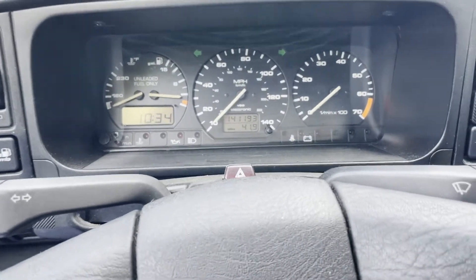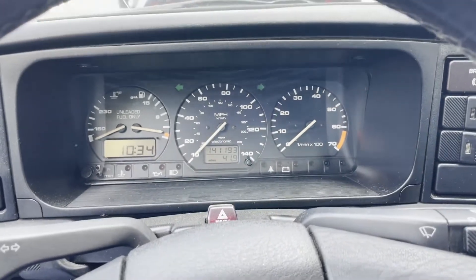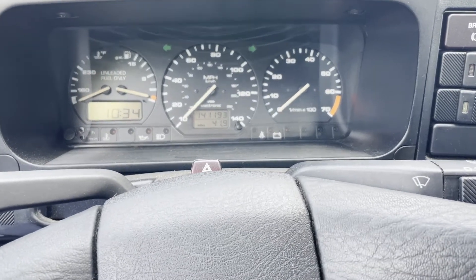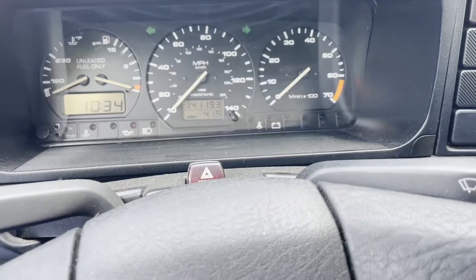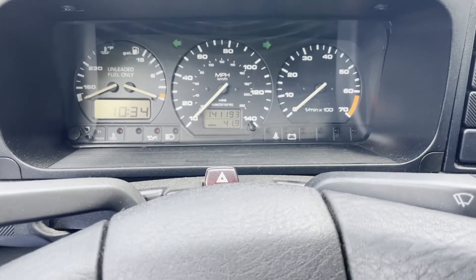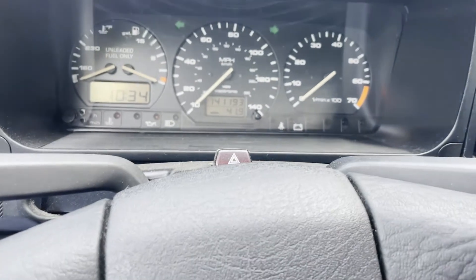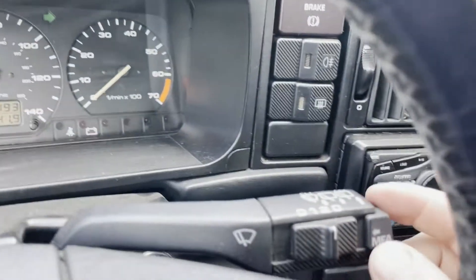I'm sitting here in my Corrado, and now that it's been running great after the head gasket has been replaced and the car has been running well, I want to quickly check the health of the G60 supercharger. I haven't mounted a proper mechanical boost gauge, so I'm going to use the onboard multi-function readout that these cars had embedded in them — it's called the MFA.